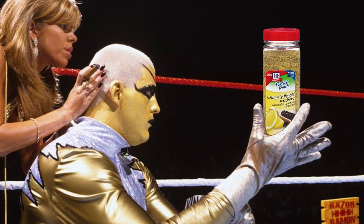Lemon pepper seasoning! Might as well be gold dust for black people. As much as I love lemon pepper seasoning, I've actually never made it from scratch, so today we're gonna kind of experiment together and that's pretty much it.